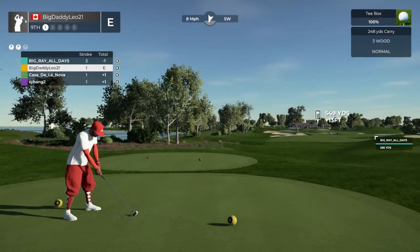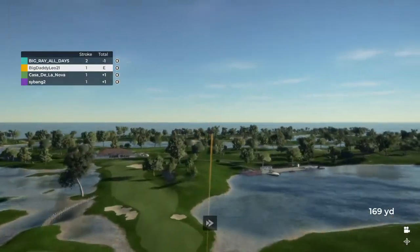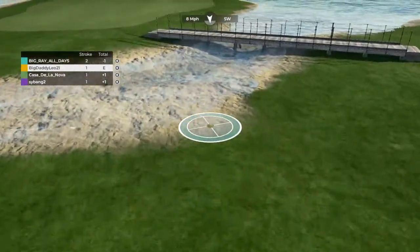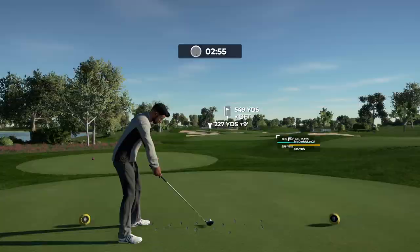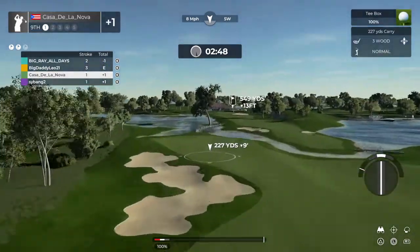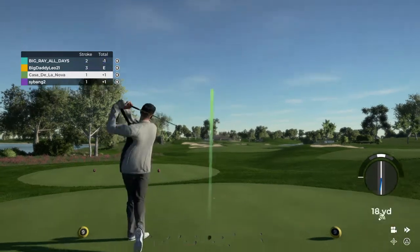He's looking ready to roll. Let's see how he does on this hole. See you later to that ball. Let's put this drive in the fairway. Great swing.